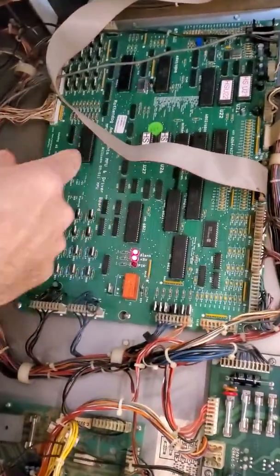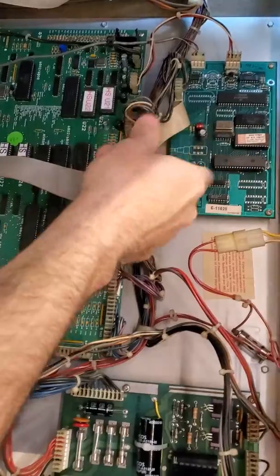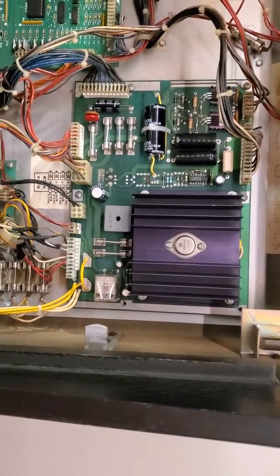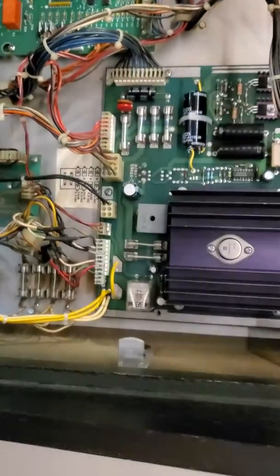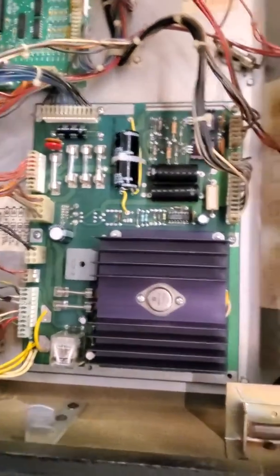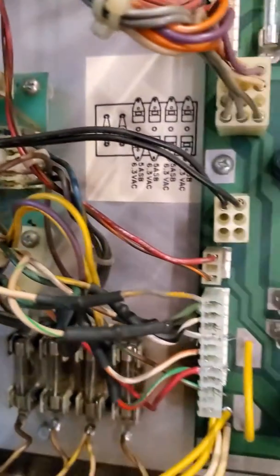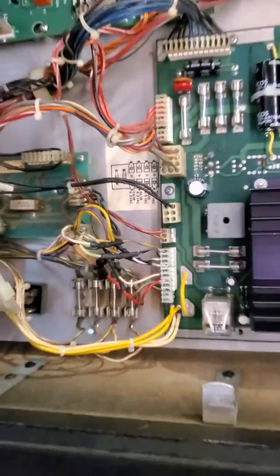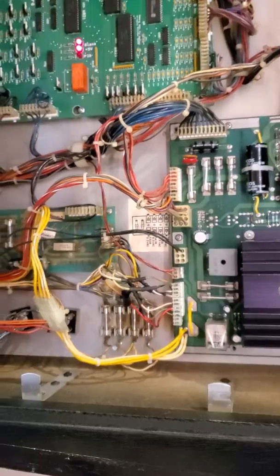This is a Rotten Dog replacement board. That's an original Williams. This is a refurbished board that I got from Canada, so it's got all the little thingies changed out on it. It works just fine. The only piece of questionable wiring in the back is this little guy right here, which is much better than it was. My wiring skills are limited, and I haven't had any issues with it since I put it in there.